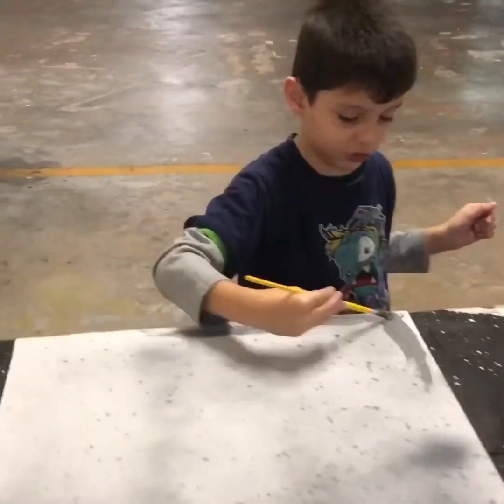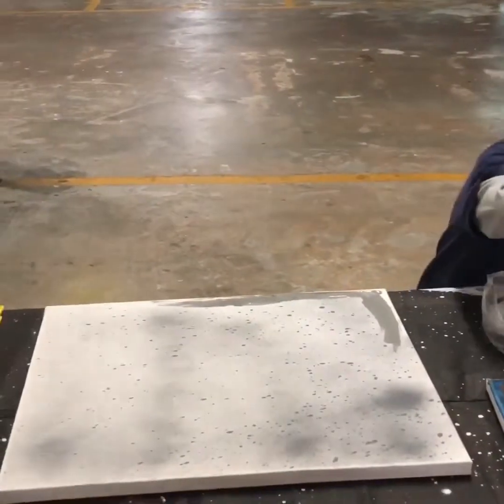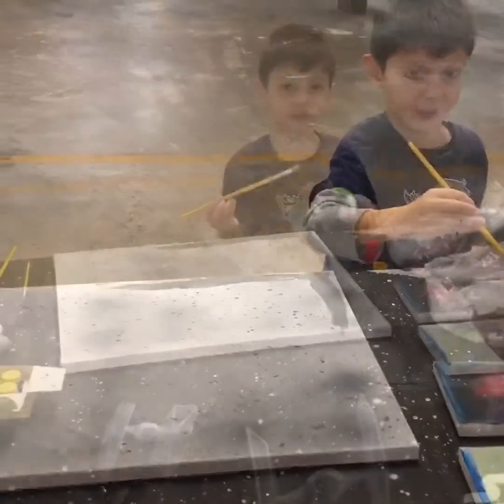Let this dry a little bit because this is nuts. Okay, let's put it in there. It's like a dryer.